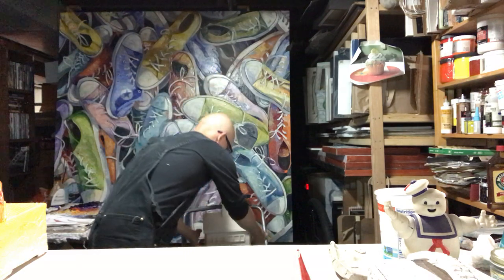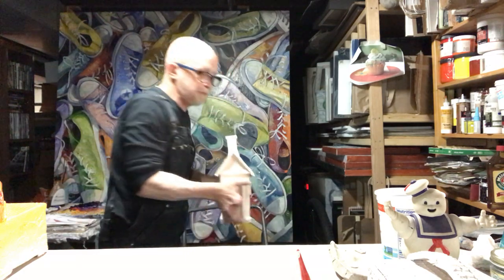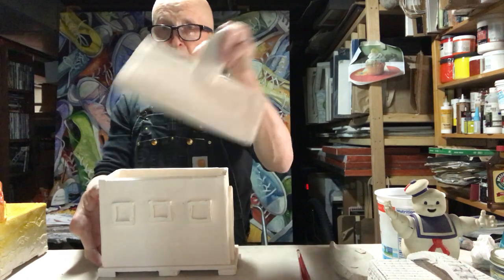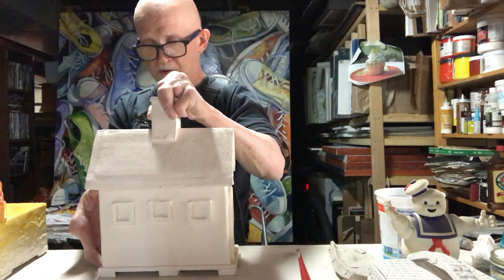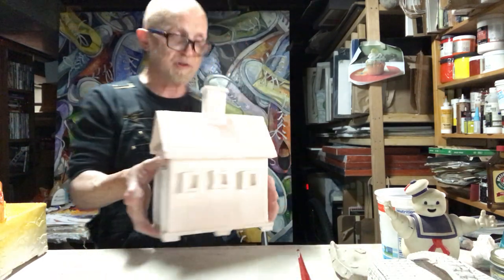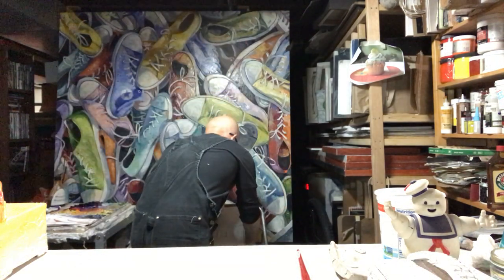Once it's been bisque fired — I have a piece of bisque here — this is a project I made as a class demo, a little house with a lid. After it's been fired once, it becomes bisque, and then you're ready to finish it, to put some type of finish on it.